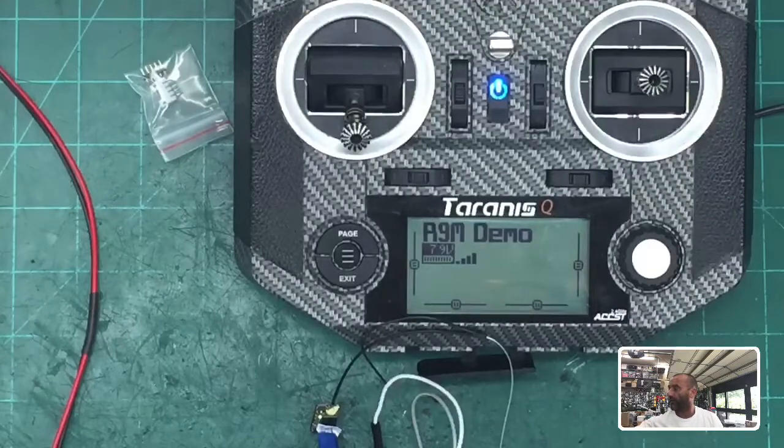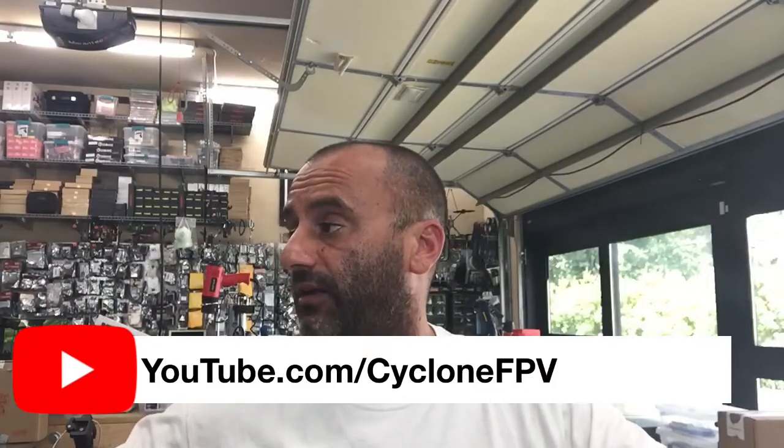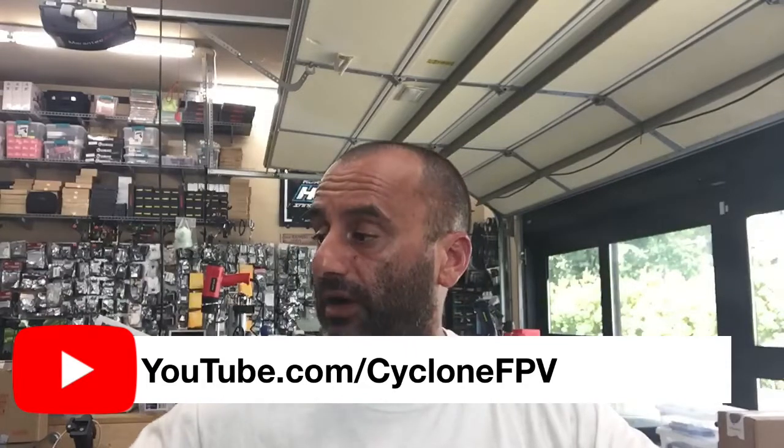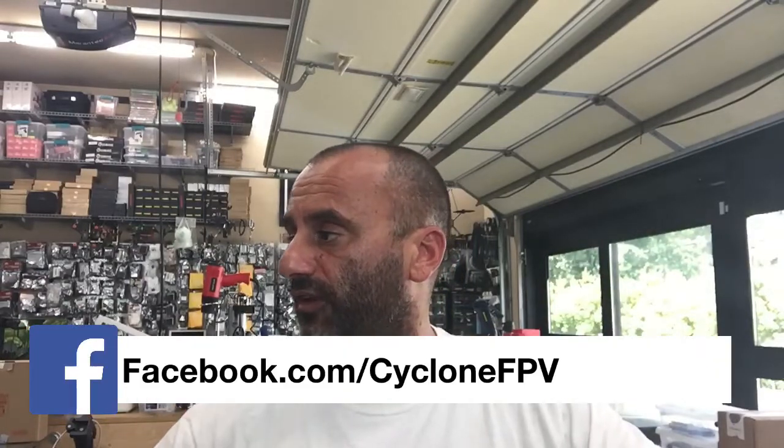So you're done, guys. I hope that helps — the idea is to make this easier, and hopefully these things help. This is going to be the new updated version of how to do this. If you have any questions, hit me up at tarkocycle at fpv.com. Make sure to like our CycleFPV channel and follow us on Facebook. Good luck to you. Peace out, God bless, safe flying, and I'll talk to you soon.